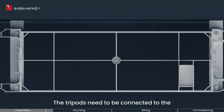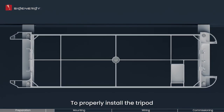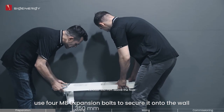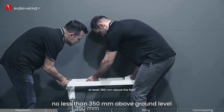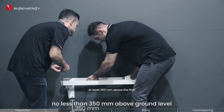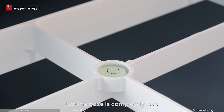The tripods need to be connected to the mounting base with four M5 bolts. To properly install the tripod, use four M8 expansion bolts to secure it onto the wall. Make sure to mount it at a height of no less than 350 millimeters above ground level. Observe the horizontal bubble to make sure that the base is completely level.